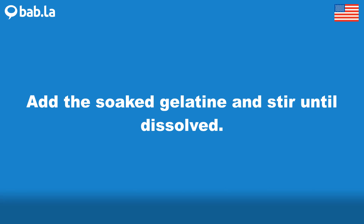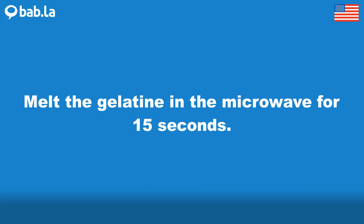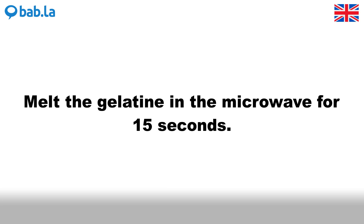Add the soaked gelatin and stir until dissolved. Melt the gelatin in the microwave for 15 seconds.